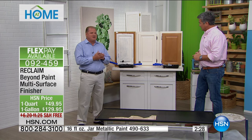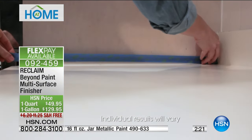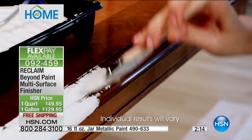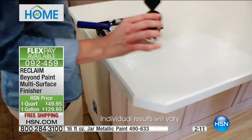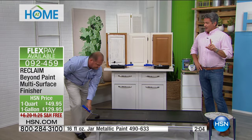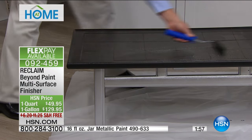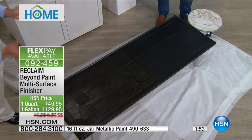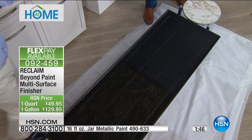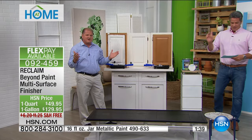Let's finish up this table. This table has not been sanded. We've also got chairs we can do. Just let that first coat dry — it's going to lay down, give you a uniform flat finish — then you come back, put your second coat on, and you are done. This product has 37 five-star reviews.